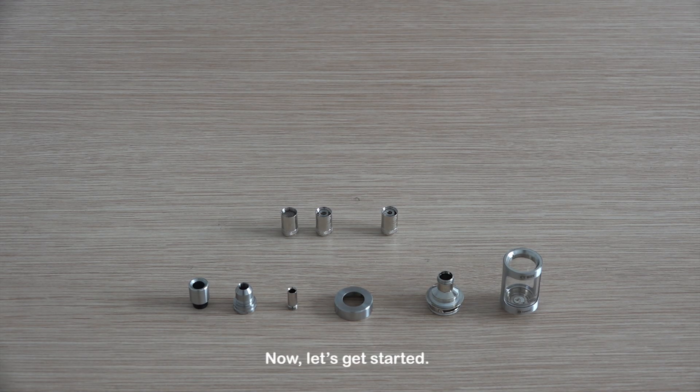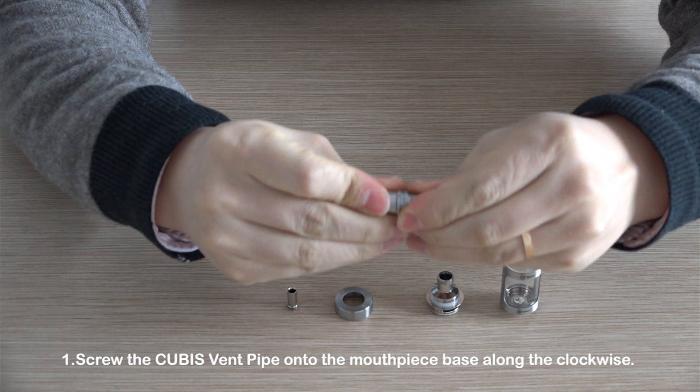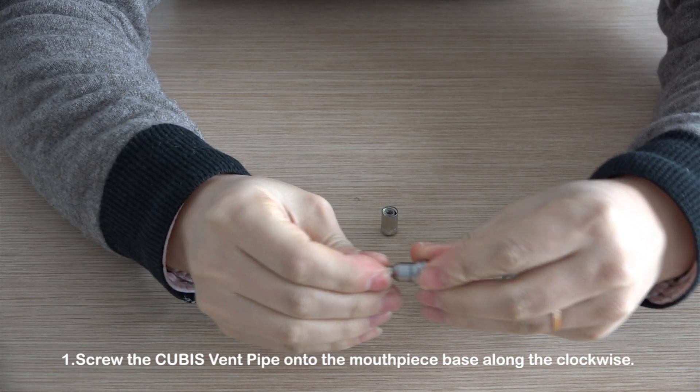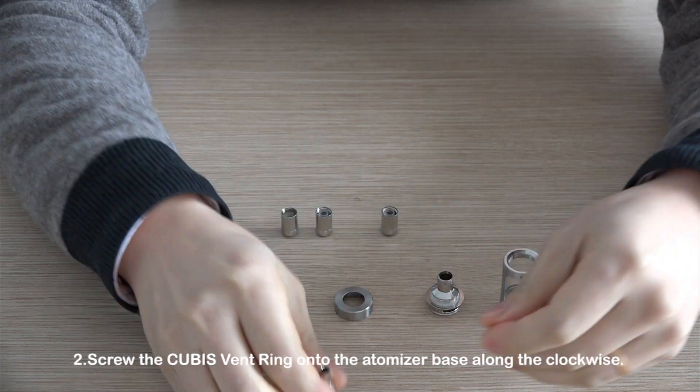Now let's get started. Step 1: Screw the Qubis vent pipe onto the mouthpiece base in a clockwise direction. Step 2: Screw the Qubis vent ring onto the atomizer base in a clockwise direction.